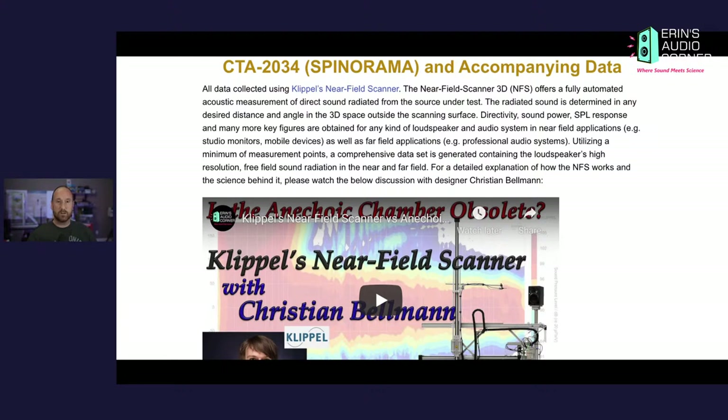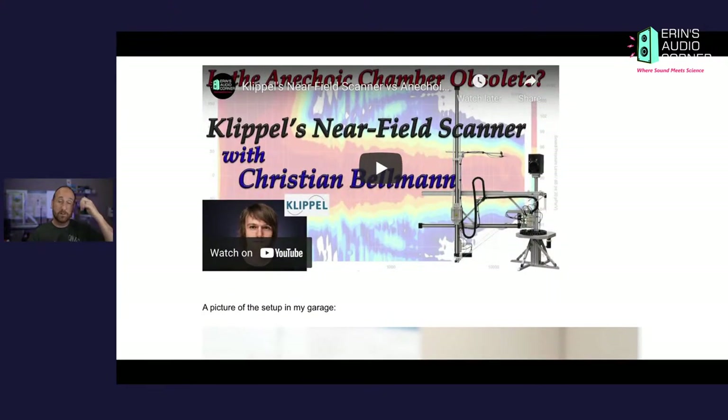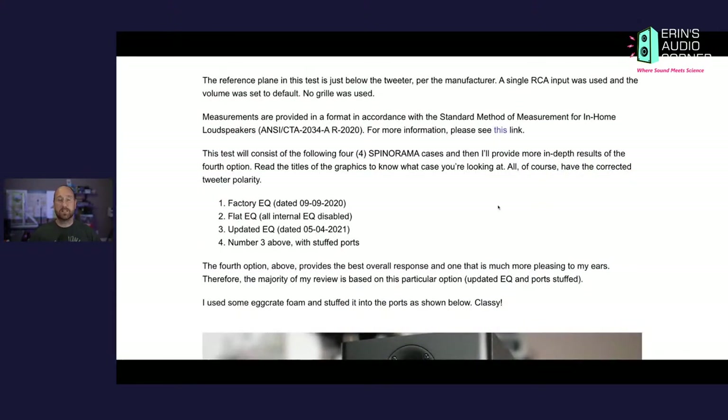We are at the Spinorama tab on my website, aaronsaudiocorner.com. This is where I talk about the Klippel near-field measurement system, which is what I use to measure the response of all the speakers I test. If you're curious, you can click the link and watch the interview I did with one of their designers, Christian Bellman, who was a genius. The speaker was tested with a microphone placed between the tweeter and the mid-range as stated in the manual.